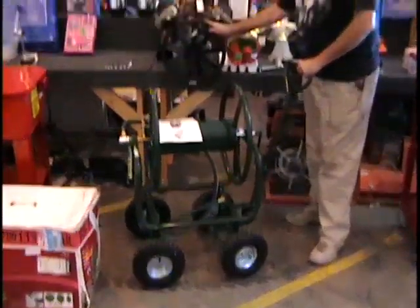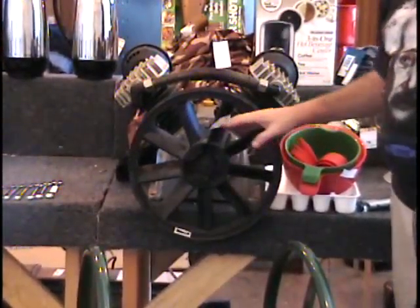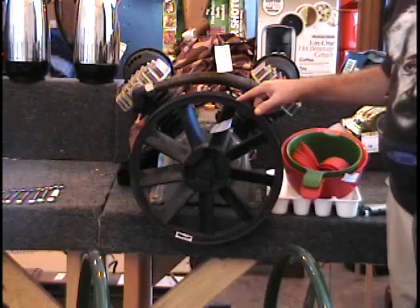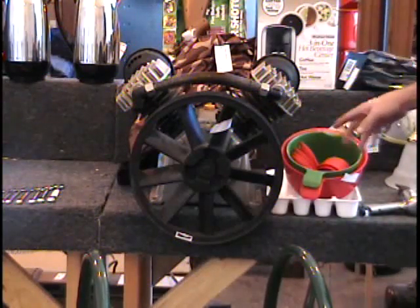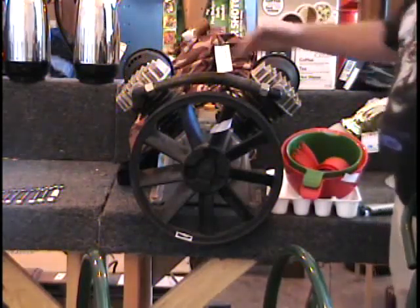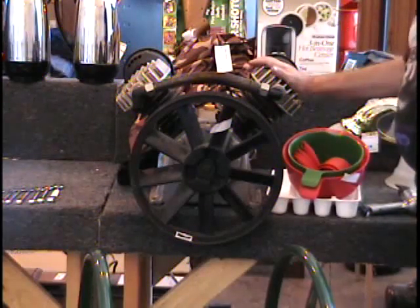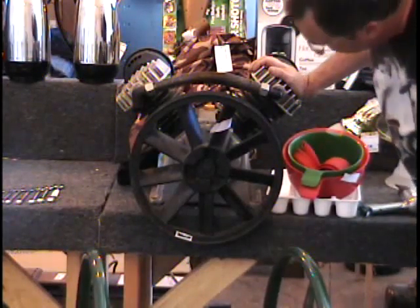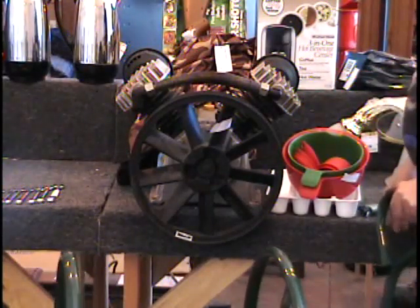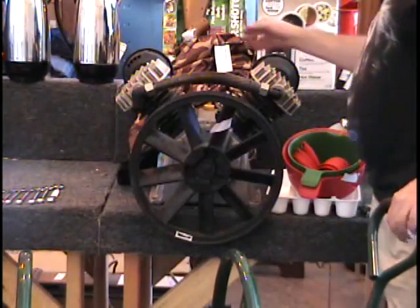The next item I have is a very large compressor pump. This is what they make compressors out of. Notice that the pulley here actually has two grooves in it, so you can have your motor and something else run off of this. This is a twin cylinder compressor pump — they sometimes call it a compressor motor, but it's really just the pump. Retail price on this item is $150. It's very heavy. If you need one, you're going to get it here on KBID cheaper than you can get one anywhere else. Call and give me a bid on this item.